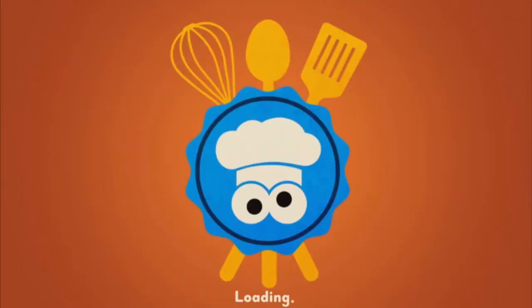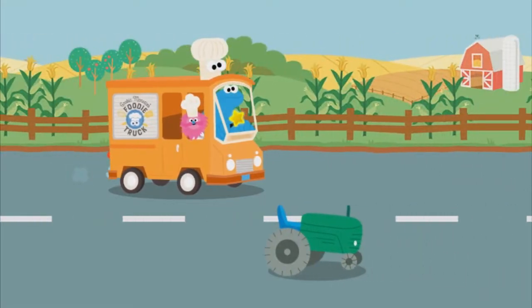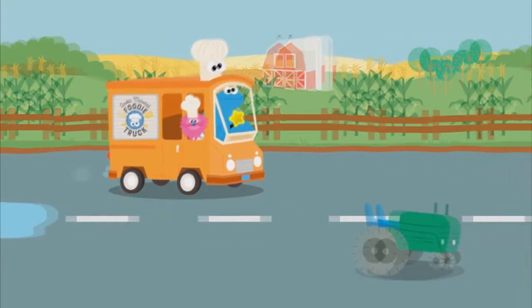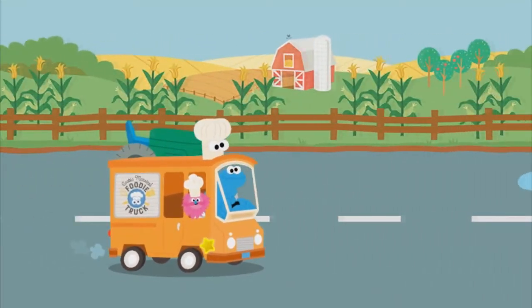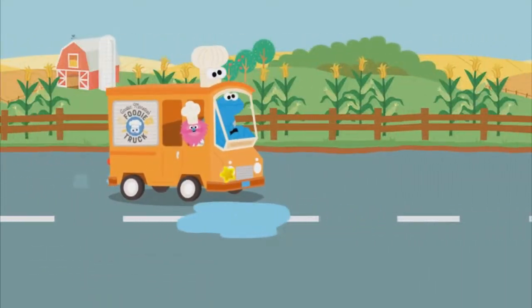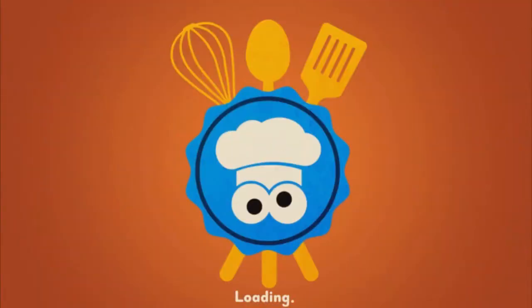To the honeybee farm! Come on, let's drive to the honeybee farm. Click to start driving. We're on our way to get honey. We made it to the honeybee farm!